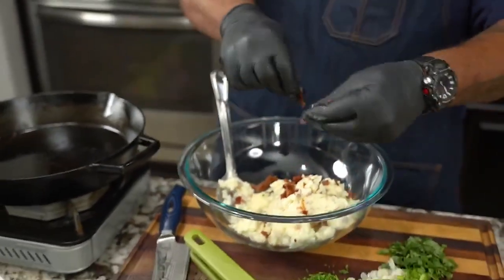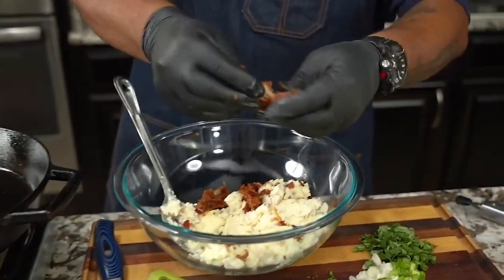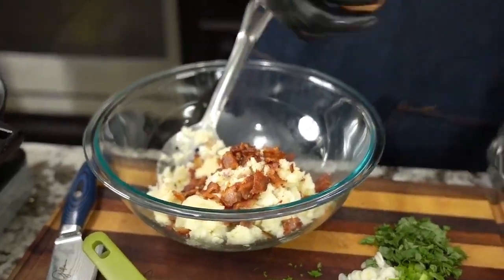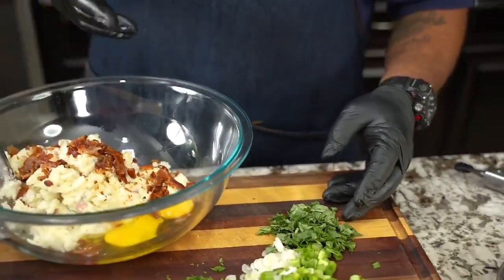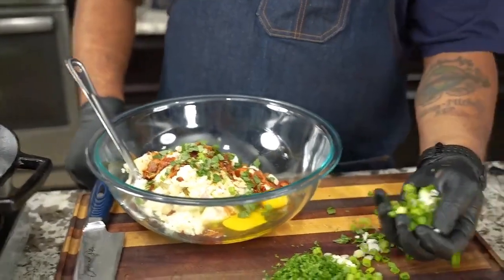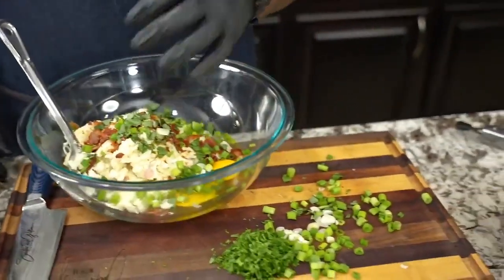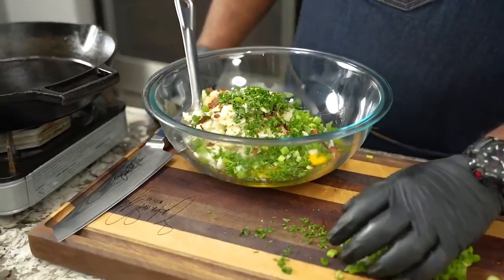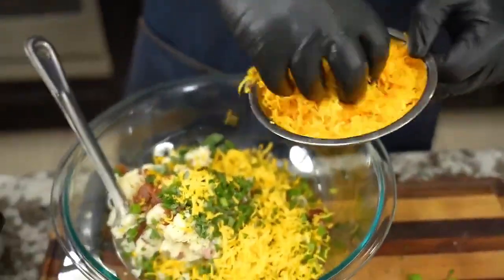Crumble in the bacon — you can do it on a cutting board or just like I'm doing. After the bacon is in, it basically becomes a dump-and-go. I'm gonna get my egg out of the way. After the eggs, we got fresh basil — just add that. Here's my green onion. I'll save a little bit of the tops. Over here we got some fresh parsley. Look at all these flavors coming together. Last but not least, we got that shredded cheese — I'm just gonna add a little bit at a time as I mix.